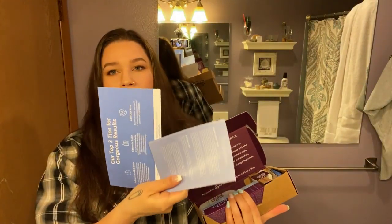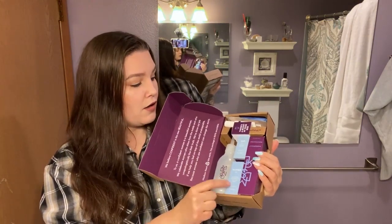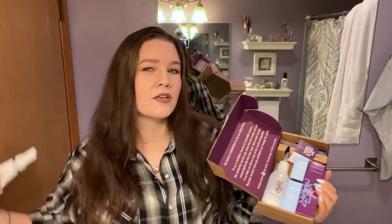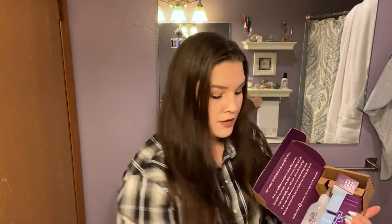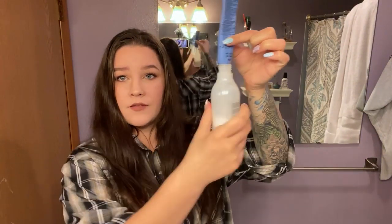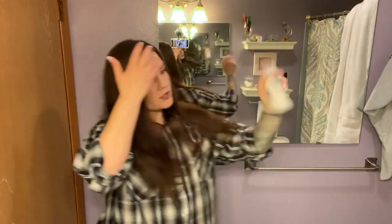I decided to try Madison Reed this time. Inside the box it comes with instructions and a 100% money-back guarantee. Inside we have the developer and the color, gloves, a cap, a strengthening booster because my hair is so long, and then a shampoo and conditioner packet. There's also a barrier cream and a cleansing wipe. It was a little more expensive — I got a Messing Around Brown. You squeeze the color right into the developer, give it a shake to fully mix, and it comes with a whole sheet of instructions — way more than Overtone.